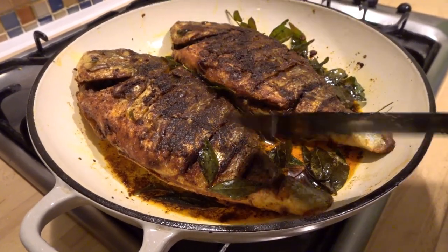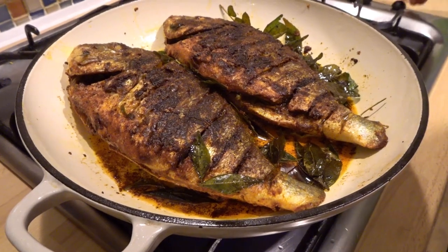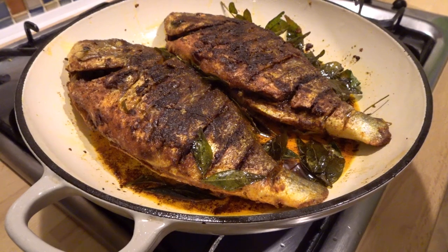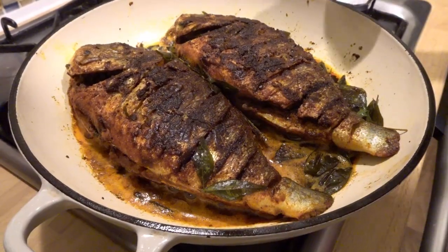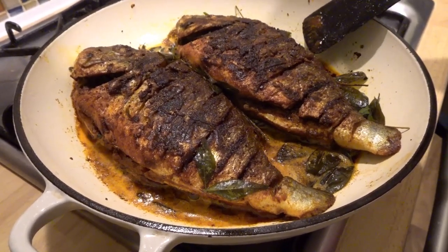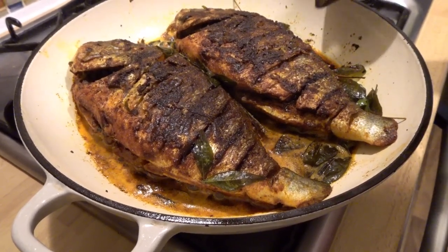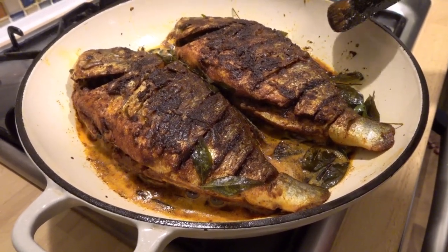I will cook it on a medium flame. I will grill it. Now the first thing is we will cook it here. There is a great aroma — fish, coconut, and curry leaves. I am going to use curry leaves. It is a great taste.